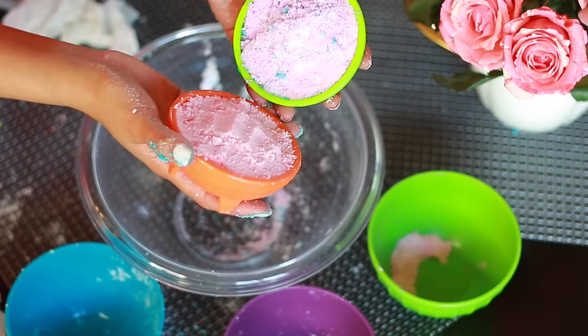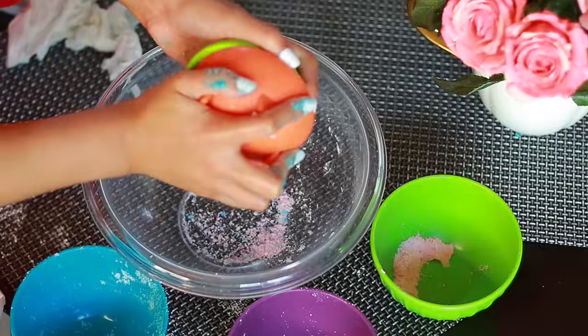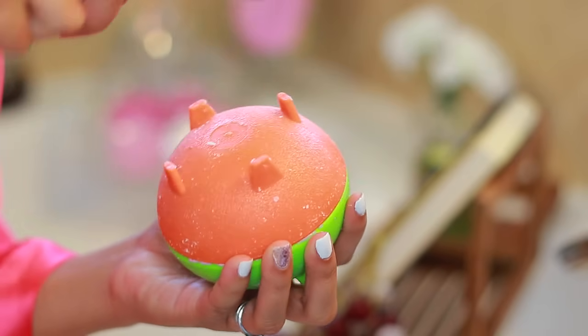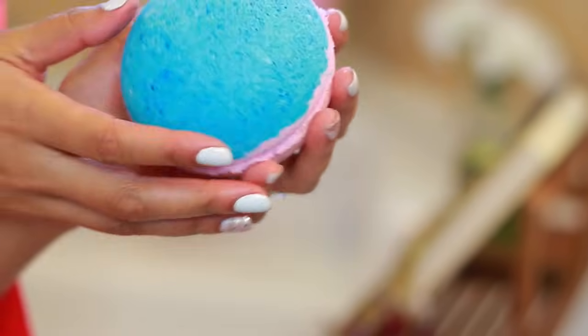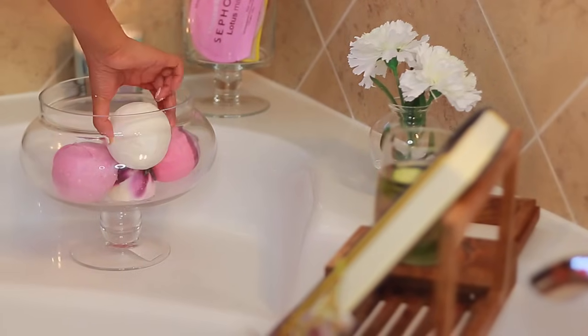Once the molds are completely full, you want to press them together and make sure you have it nice and snug to compress all of that powder together. Then I put it in the freezer for an hour, took it out, and just lightly tapped it with a spoon so that the mixture would detach from the mold. And this is what I was left with — it's absolutely gorgeous and it smells delicious. I filled up the tub halfway just to show you what the bath bomb looked like once I dropped it in. It did fizz a little bit and started turning the water a beautiful rainbow color. It would have fizzed a little bit more had I used pure citric acid, so if you can find it, I would definitely do that.